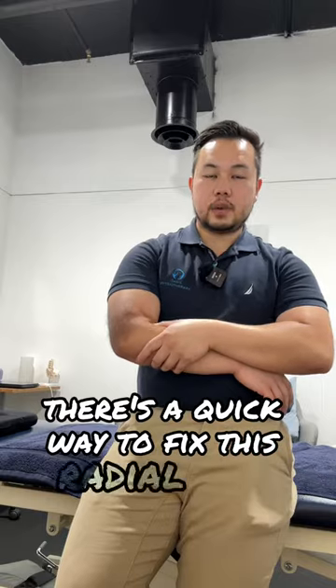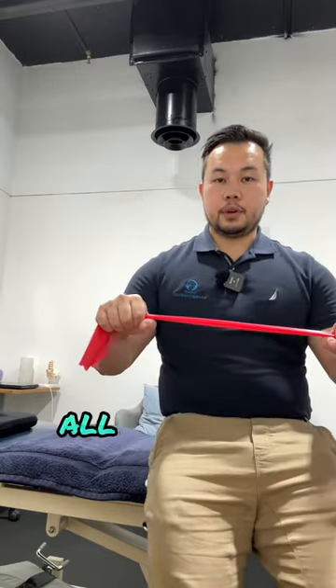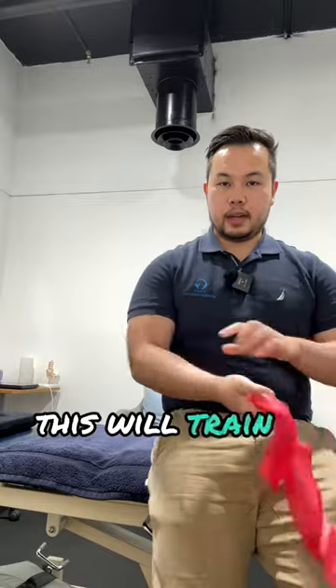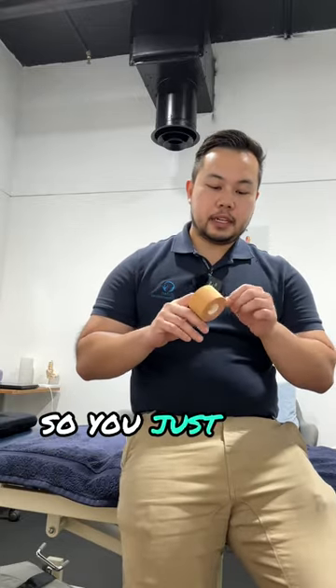The first way to fix radial head instability is to train the supinators of your arm. Supination is when you do this movement. With a bit of resistance — like a resistance band or a dumbbell — all you do is open up and close, open up and close. You want to do about 20 repetitions. This will train a deep muscle in here that will keep the bones fixed together.